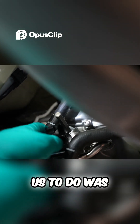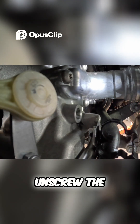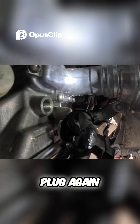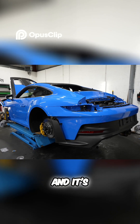What ES Motors told us to do was make sure as much oil was in the gearbox as possible. So we've got to unscrew the fill plug on the side of the box, then get the PDK fluid and syringe it into the side of the box until we start seeing fluid coming out of the fill plug again. When it does, we put the fill plug back on and it's ready to go.